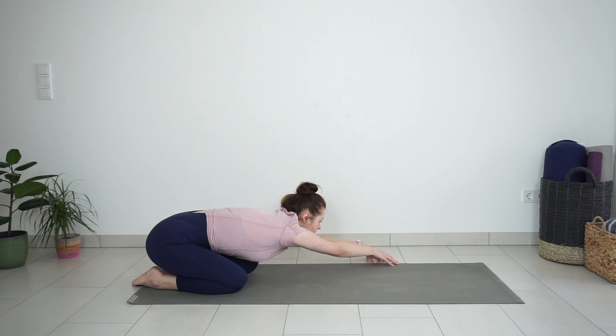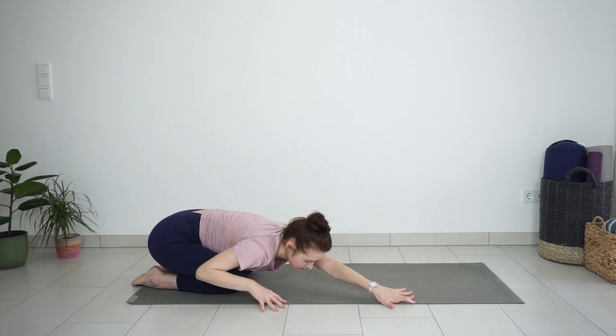Walk your fingertips to the left to stretch the right side of the body. Then bring your fingertips to the other side, stretching the left side of the body.